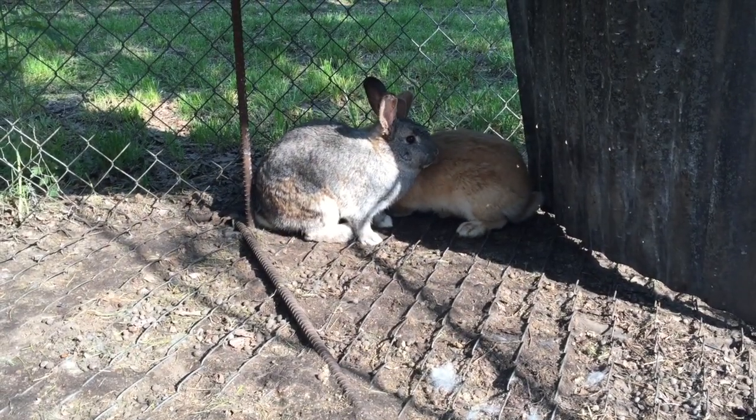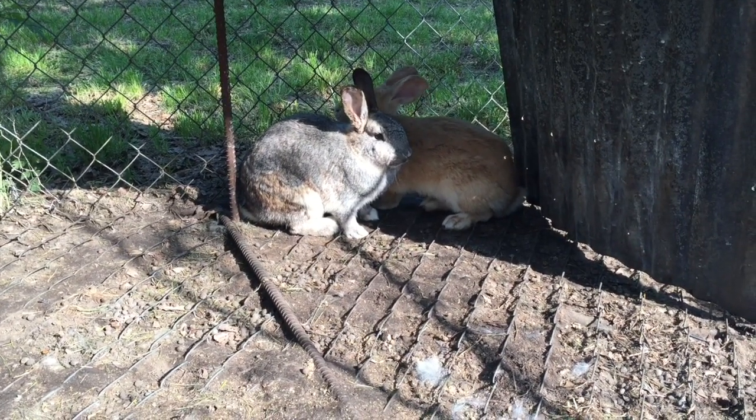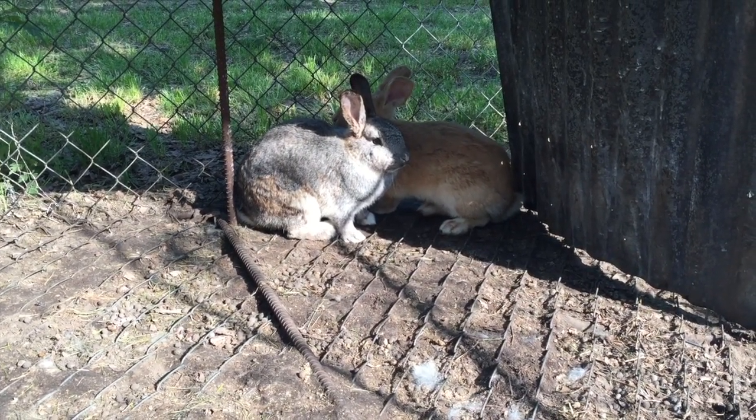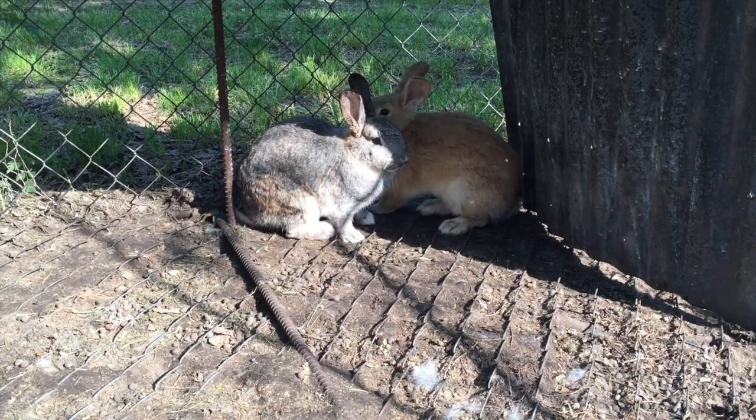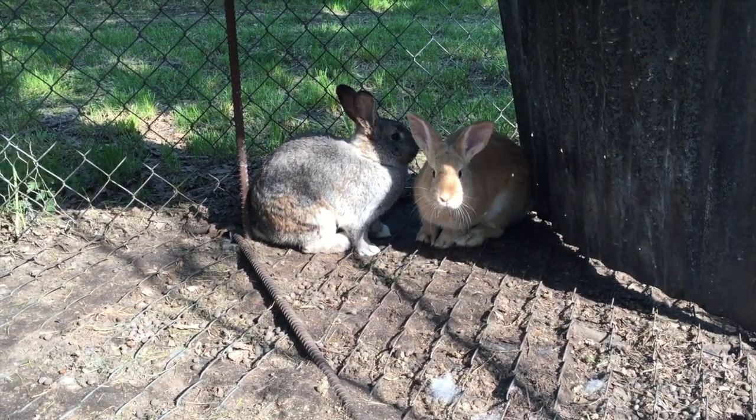Hey guys, this is Daniel. You know those rabbits I showed you a few weeks ago? I had eight of them. Well, this morning's their day — we're down to two. I've got two left, so these guys are fixing to get processed.